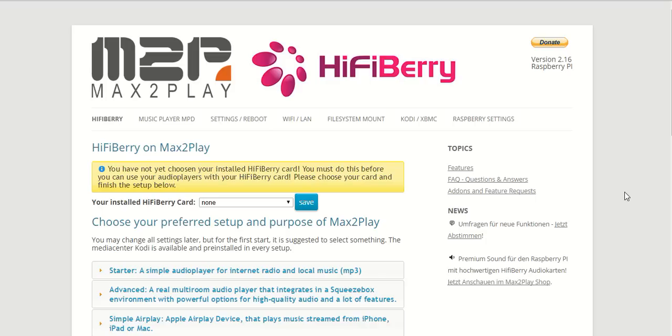Welcome to another Max2Play video. Today we will explore the brand new Max2Play image dedicated to HiFiBerry's sound cards working with the Raspberry Pi. You can download it for free from our website max2play.com, and once you've burned the image on a card you can already use it to boot up your Raspberry Pi.